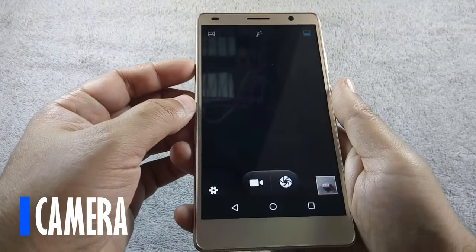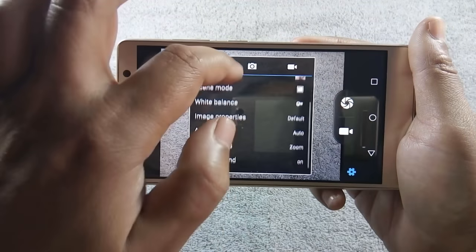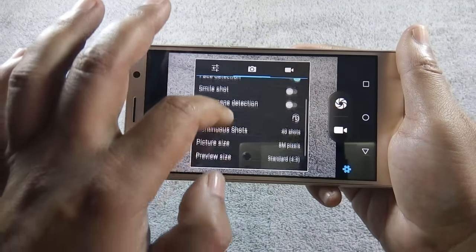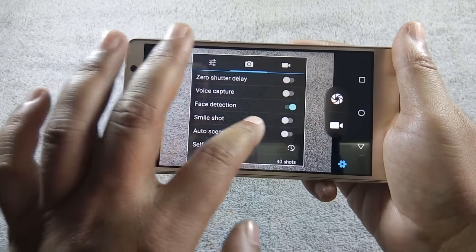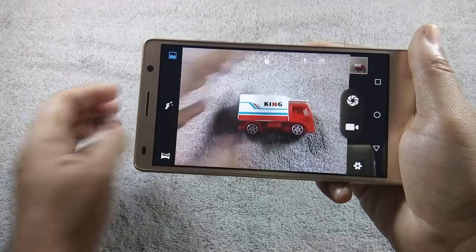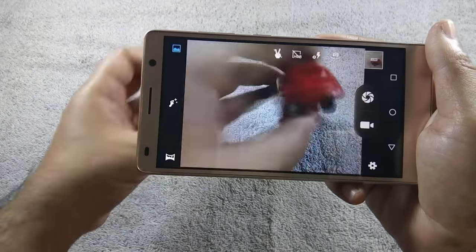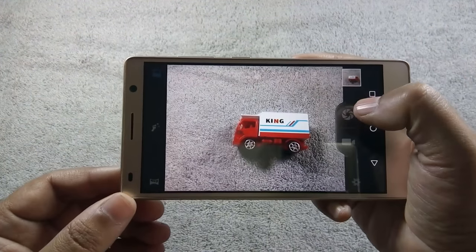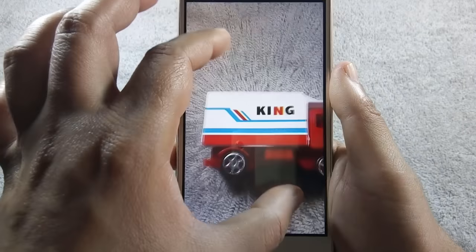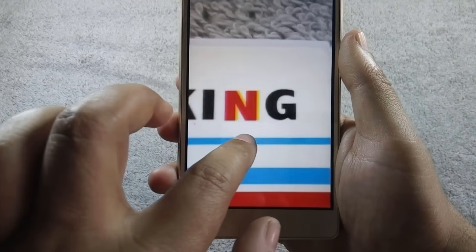The phone comes with an 8MP back and 5MP front camera. The quality of the back camera is good, but the camera interface is very old — similar to what Android Jelly Bean had. There are a number of shooting modes available. Let me show you the shutter speed and picture quality. You can notice that all the details of the picture are clear when you zoom in.